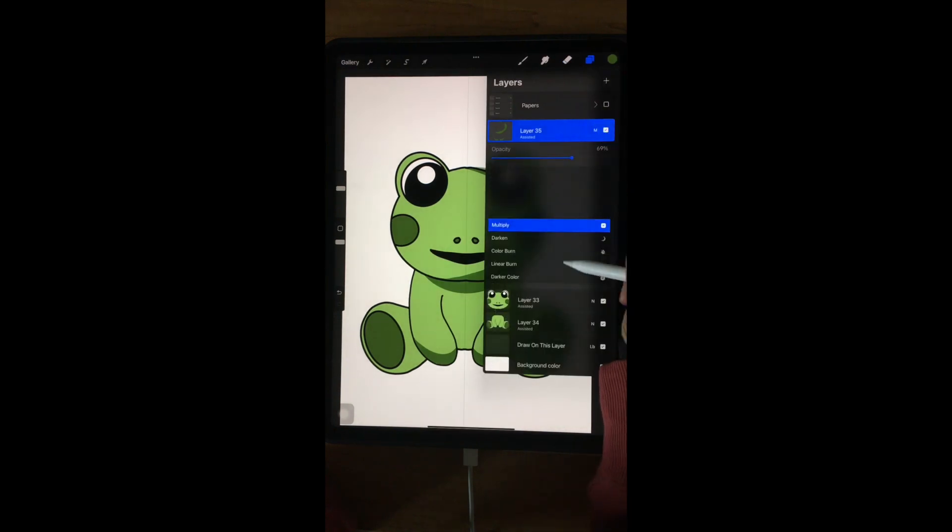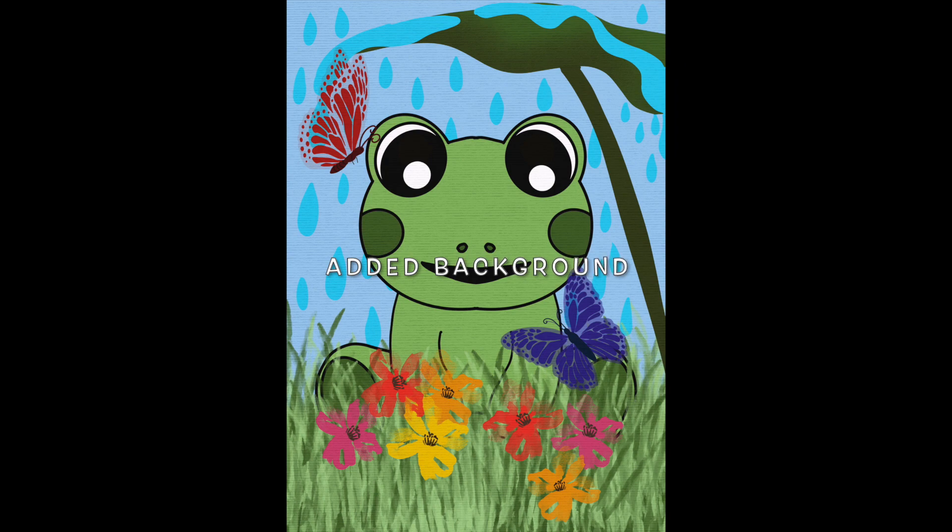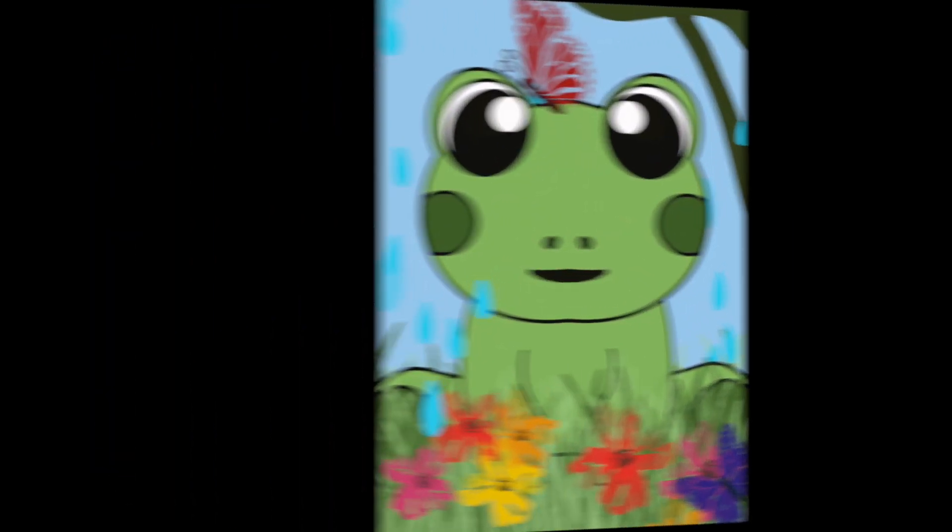It's done. I'm adding a background and also animations.